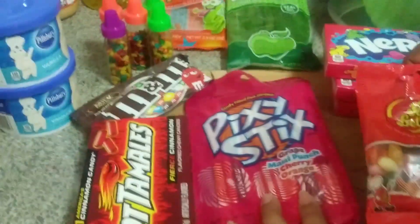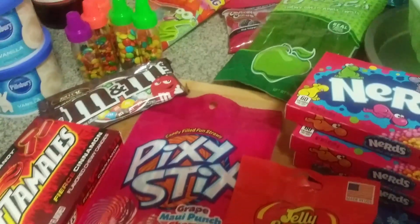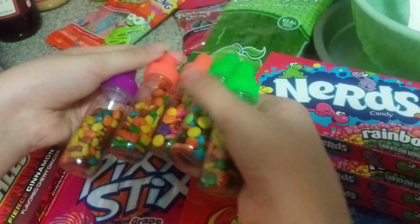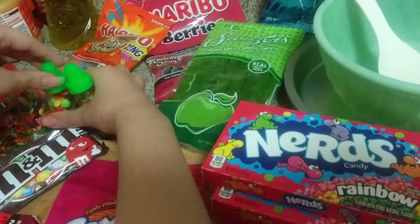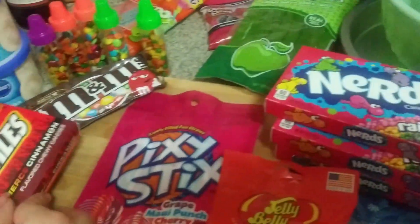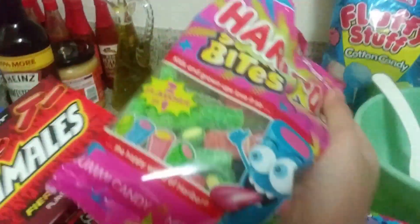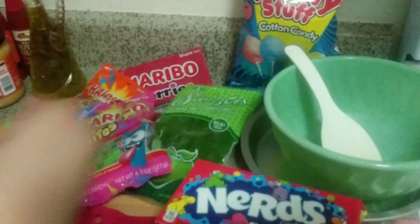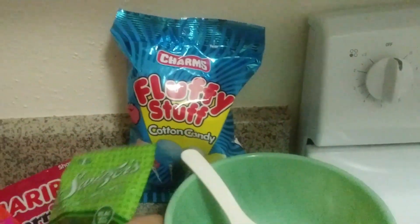Abby, why don't you tell us what ingredients we might use for each part of the cell? We're going to be using these little gums and chocolates for the ribosomes. And for the mitochondria, we're going to be using these red ones — because they look like the shape in the animal cell.